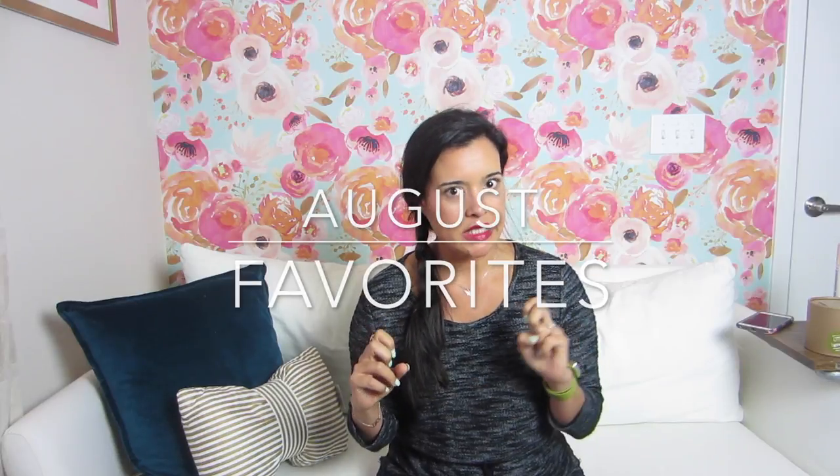Hey you guys, Lindsay here. Welcome back to my channel Inside the Hymn. Today I am going to be sharing with you some of my August favorites — and I'm putting August in quotation marks because I probably haven't done a favorites video in a few months. So these are some things that I've really been compiling over the summer, things that I have found and that I love and that I think you will love too.